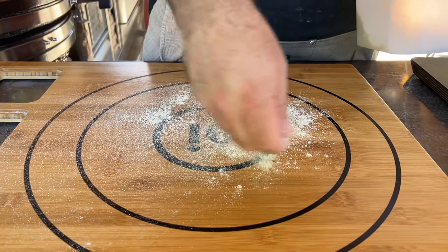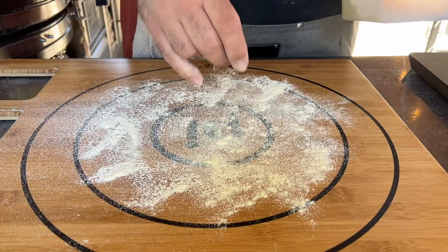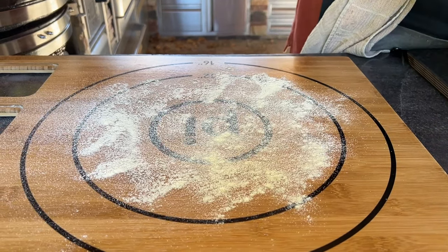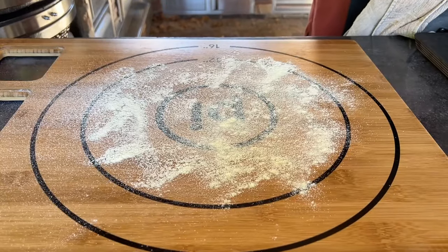Getting the dough into a pizza shape is one of the challenges of pizza making, regardless of what you're cooking it on. I like to use semolina flour as my bench flour to get pizza pressed out, and I'll link to that below if you need a good source for semolina.